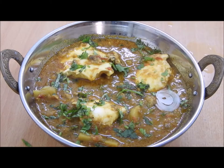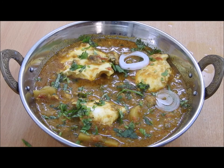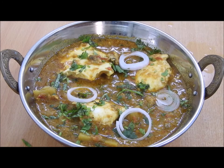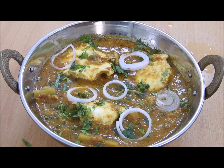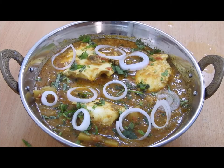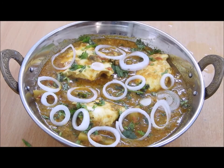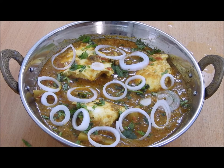Add some chopped onions here and there — it makes your dish look really very pretty. I love raw onions so a little more. Please do try this recipe and share your experience. Thanks for watching, Allah Hafiz, till then bye!